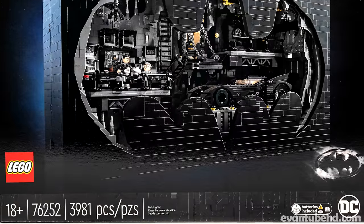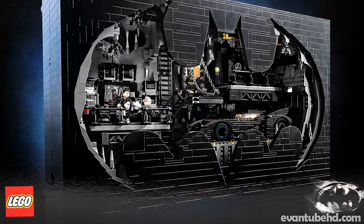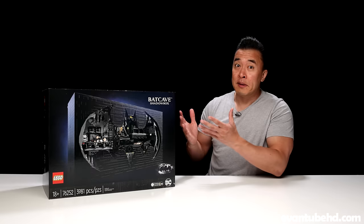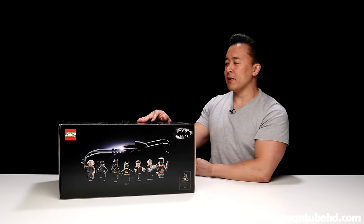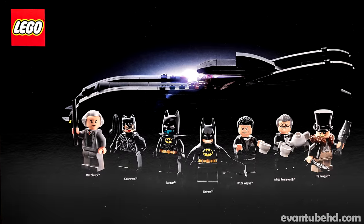As you can see, it's a combination between a display piece and also a playset. So if you're looking for something cool that you want to display on a shelf, or something you want to play with, this might be the set for you. Over here we can see the seven minifigures that come with the set. This set is based on Batman Returns from 1992, so we get a lot of cool characters from that movie.